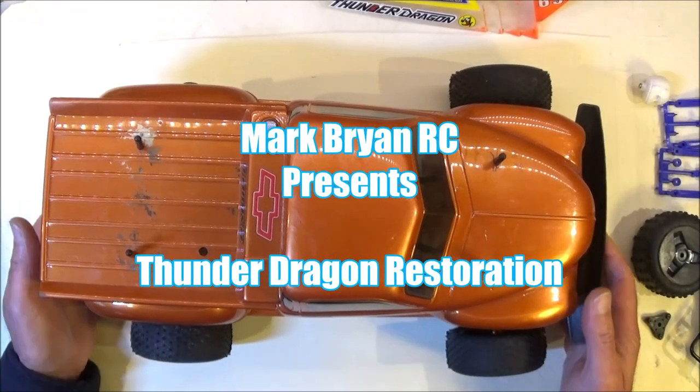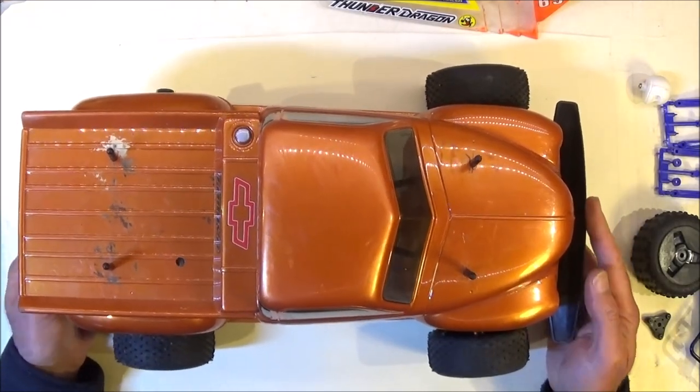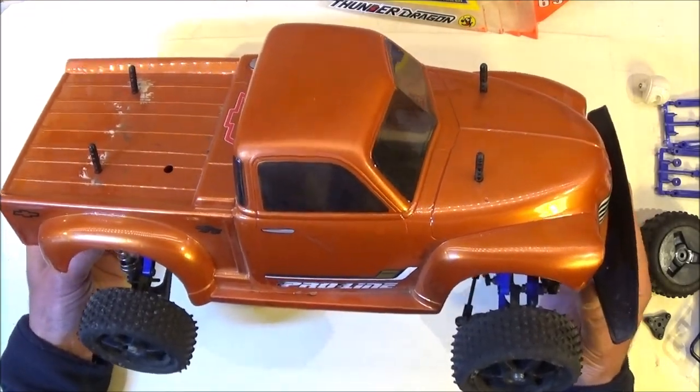Hi there, Mark here again. Welcome to this video where hopefully I'm going to be restoring my Thunder Dragon. This is what I've done to it, you might be surprised to see.